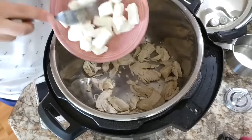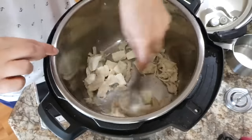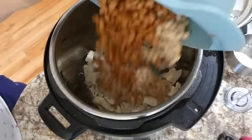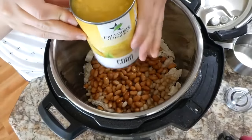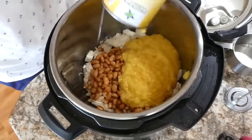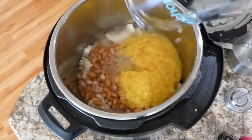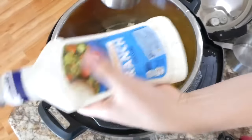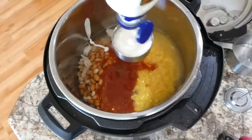Once the chicken is cooked I shred it with two forks. Now I'm adding in four ounces of cream cheese cut into smaller blocks so they melt easier, a can of drained and rinsed white beans along with pinto beans, a can of creamed corn, and two cups of water followed by a cup of salsa.